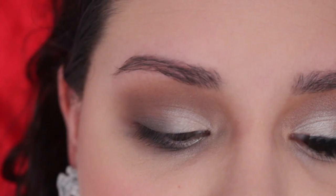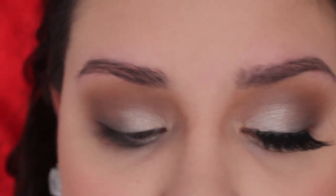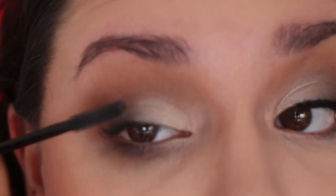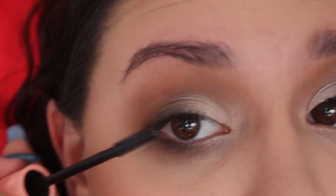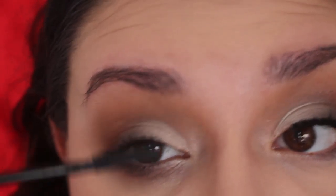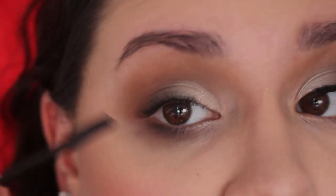Now moving on to lashes. I'm taking my Benefit Roller Lash mascara — I picked it up recently after hearing so much about it and I wish I'd done it sooner, it's such a beautiful mascara. What I look for in a mascara is for my lashes to be really nicely separated and long, and this mascara does that really nicely.